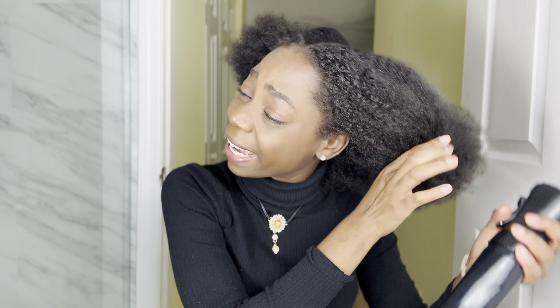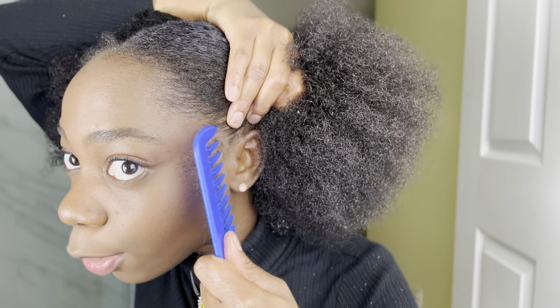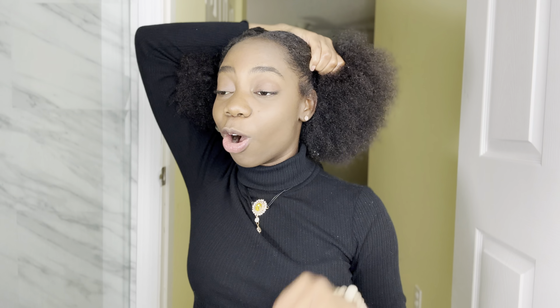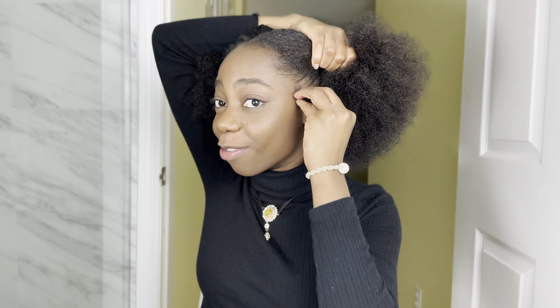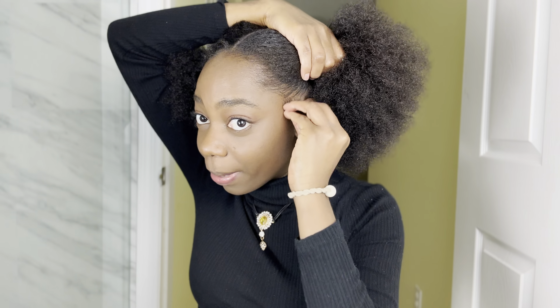My ends are very dry — it's so weird. After combing the side, I'm going to take a little bit of the sideburns out. If you guys watch my other videos, you know almost every hairstyle I do I have to have that little sideburn out — it's a must. We're going to do the same thing on both sides.